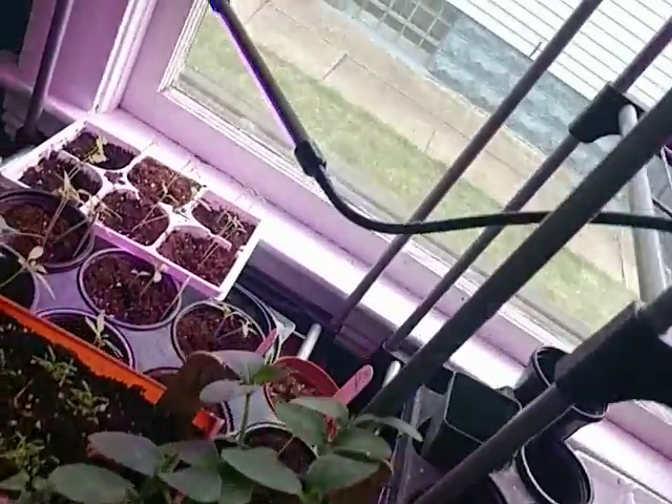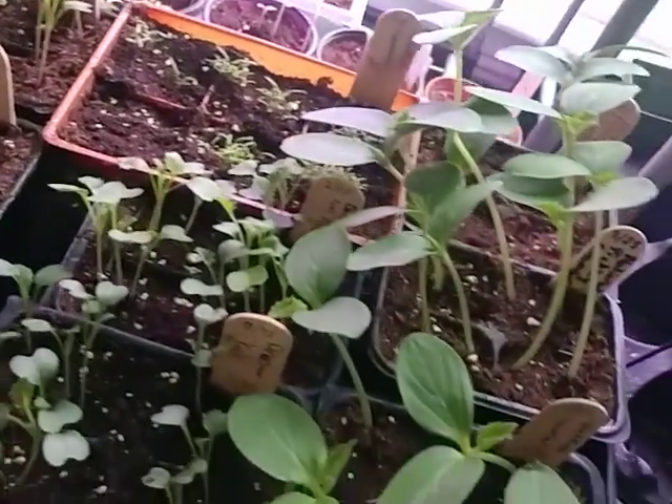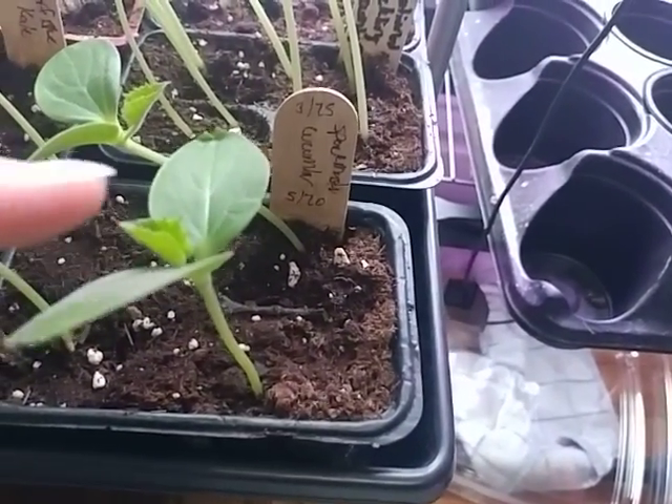My setup includes grow lights in addition to my south-facing window, and I have another rack up there too. Everything is coming along pretty nicely. These are cucumbers, and they are starting to develop their true leaves, which is a good sign.